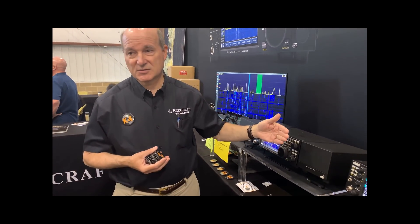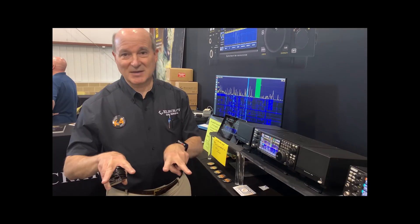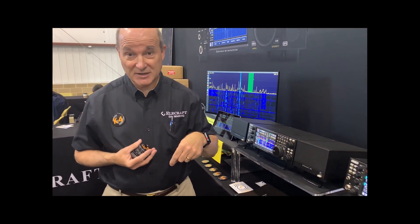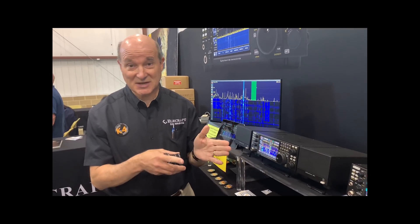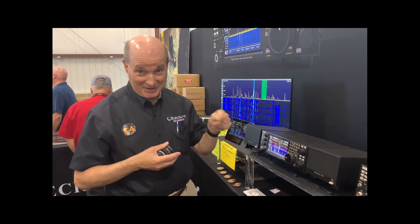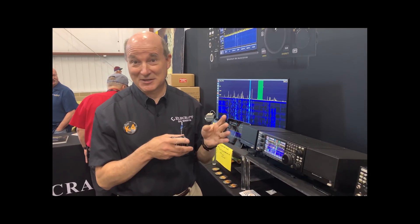That's with the SuperHet front end. You still get all the benefits. We convert down to 8 MHz and have some built-in roofing filters — a CW and a sideband bandwidth — so you don't have to buy any others. Then we immediately direct-sample that with our high-dynamic-range direct-sampling SDR right after that at 8 MHz. If you go narrower than those filters, you're not going to have a problem handling any signal that could get inside your crystal filter.